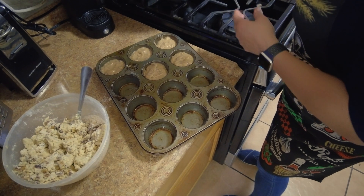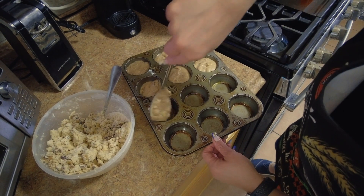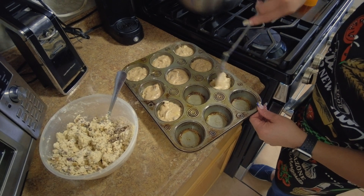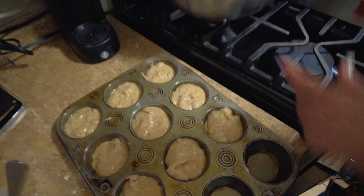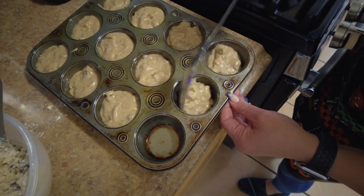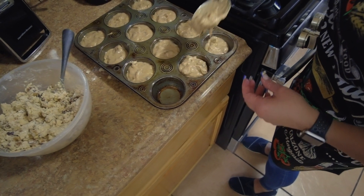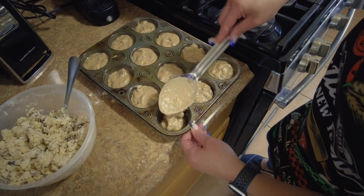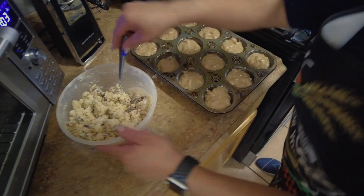When you make these, believe me, everyone you make them for is going to love them — especially if you follow directions. We're almost done. We're gonna put these in the oven. I love this pan — it looks old but it bakes my muffins very well. This one makes about a dozen and a half.